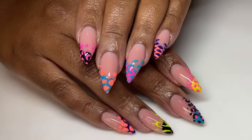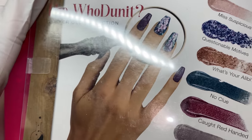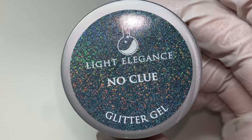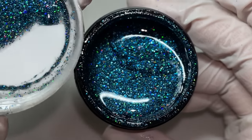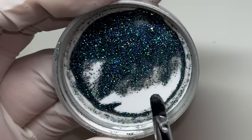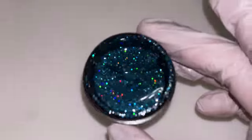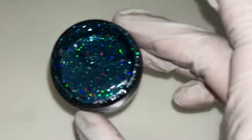It's a lot of fun with bright colors, but first I have to show you guys the glitters from the new Light Elegance glitter collection — the Whodunit Collection. They have their color gels and P+ gel polishes. I love their glitter gels, so I had to show you. The first color is called 'No Clue.' It leans a little more blue than teal but definitely has a green undertone. It's holographic with medium grit glitters — super pretty, with a sheer black base.